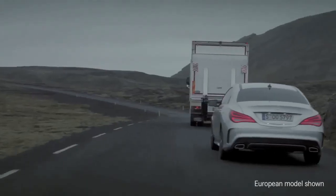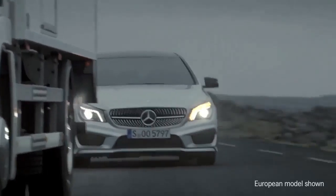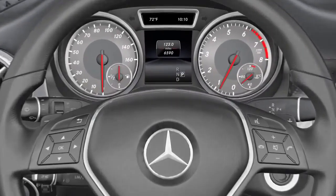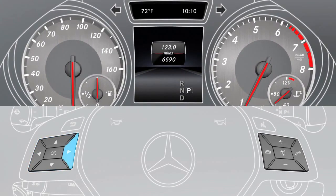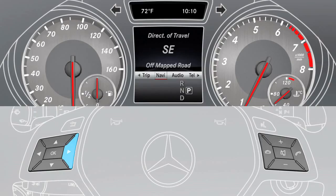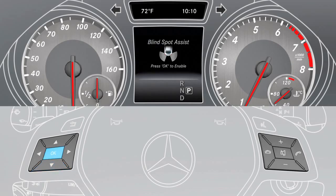Blind Spot Assist is an aid to prevent accidents. It supports you when you change lanes. To activate the assistant, use the buttons on the multi-function steering wheel to select the assistance menu item. Now select Blind Spot Assist and press OK to activate or deactivate it.